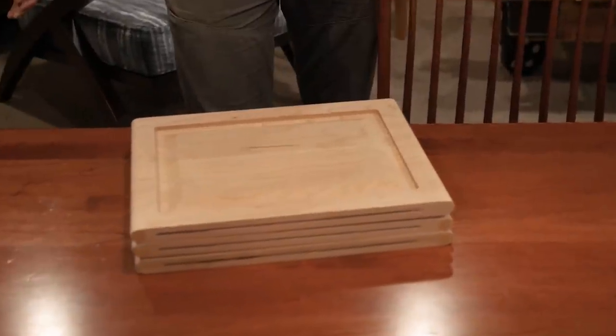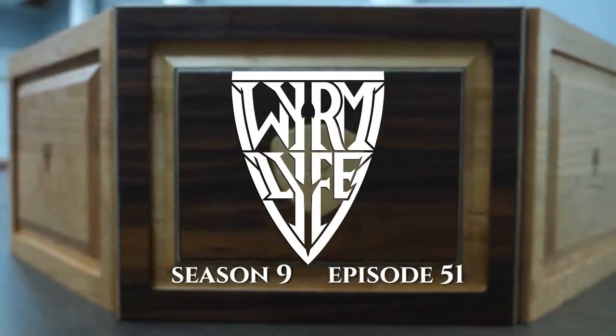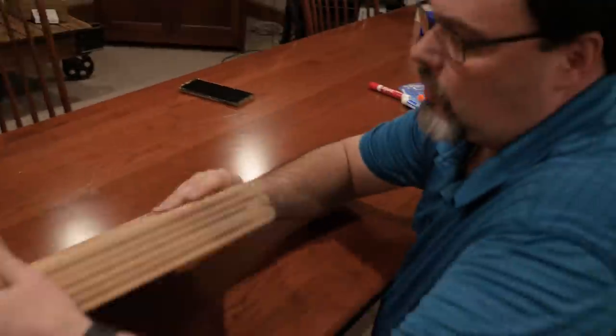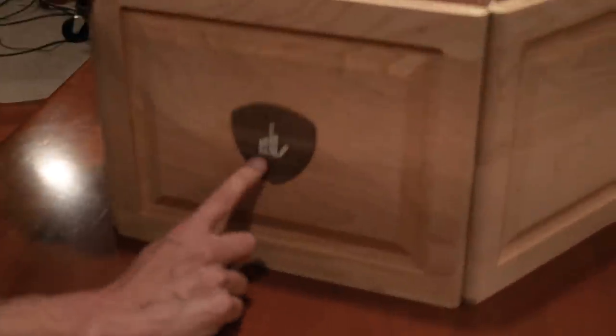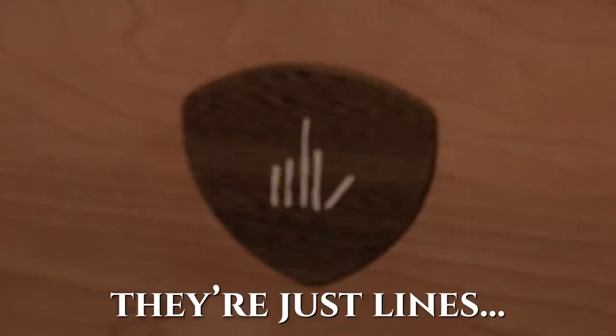What do we got? Give us a rundown. What are we looking at? All right, so we put the new magnets in there. What is this? Lines. Do these lines mean anything in particular? They're just lines.